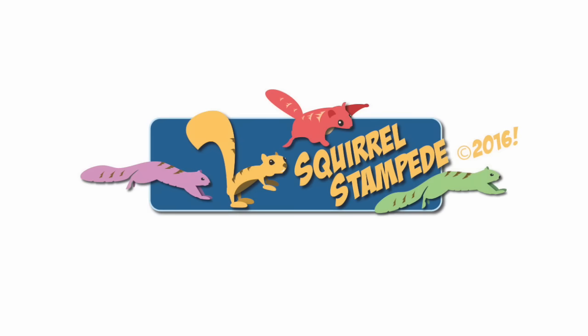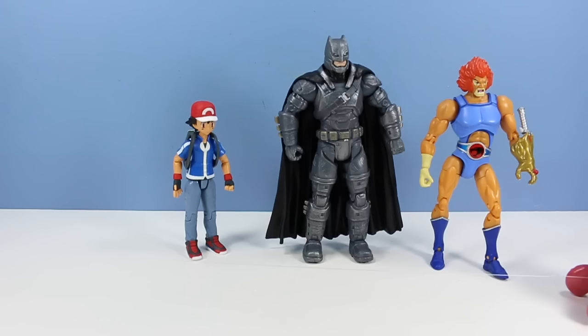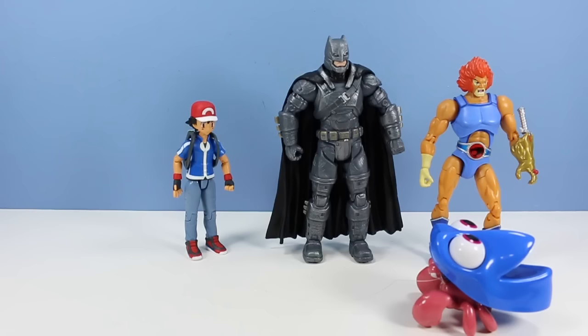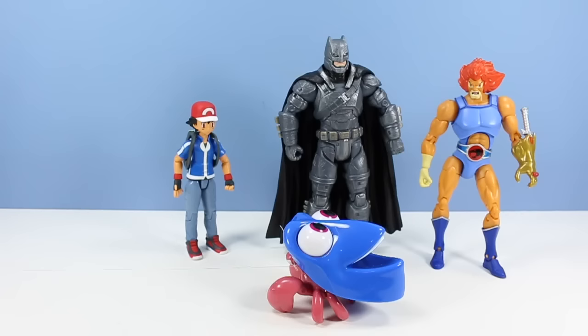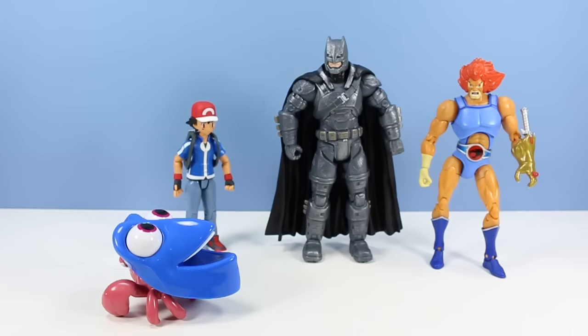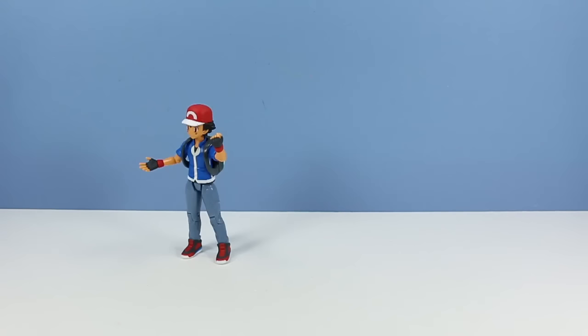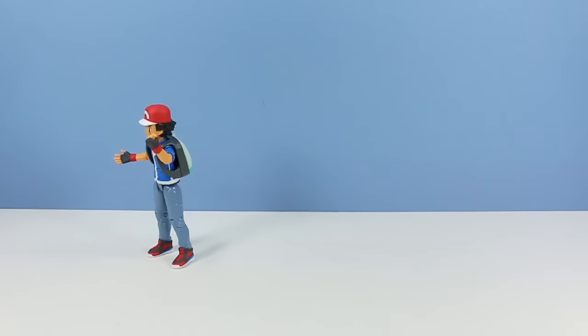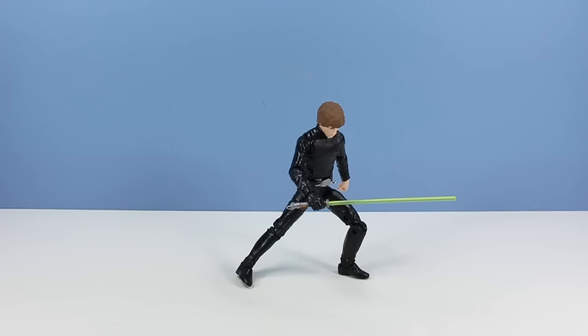Thanks for watching Squirrel Stampede. Please like, share, subscribe. By Thundera? What is that? I don't know - just run, just run away now. I'm going to go catch it. Woohoo! What did I miss guys? What did I miss? Oh man, I never see anything cool.